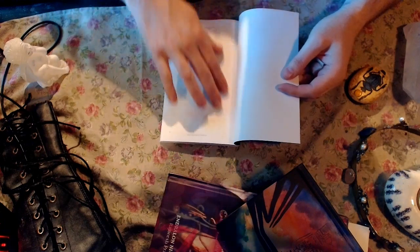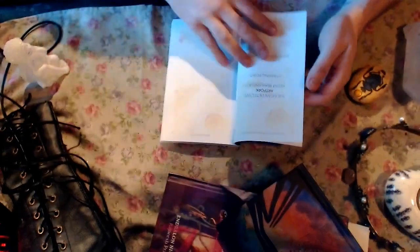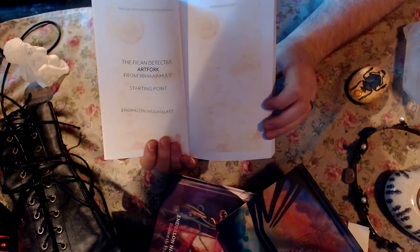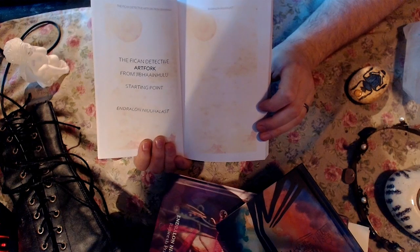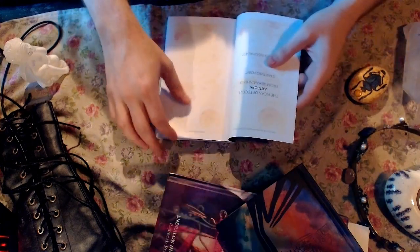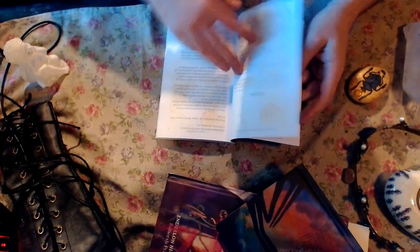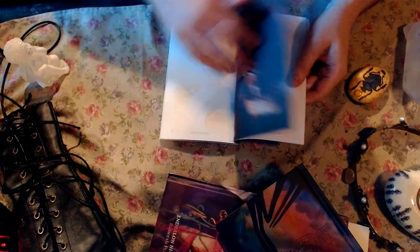I was a little bit afraid that the background of the pages would be too dark, but it seems to be perfect for the reading experience. On the background you can see very lightly the map — I suppose this is the Kavantar map. Looks very good, unexpectedly.